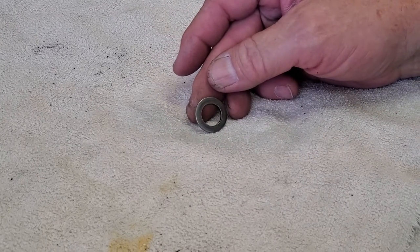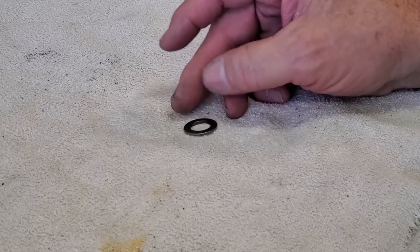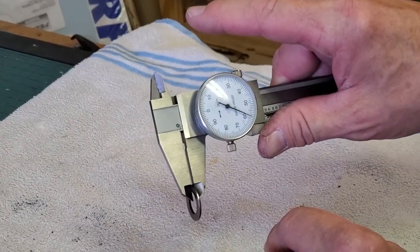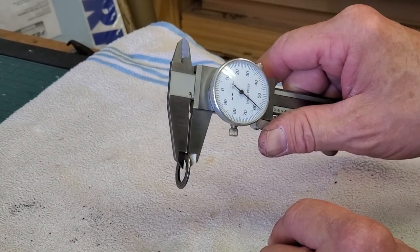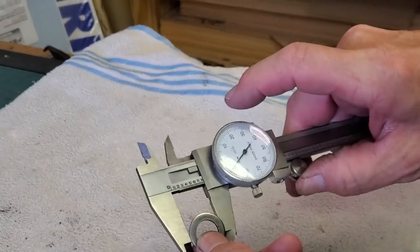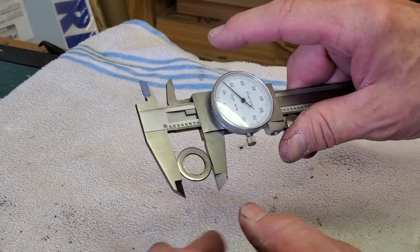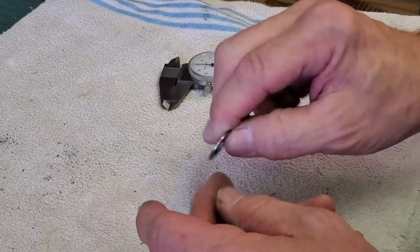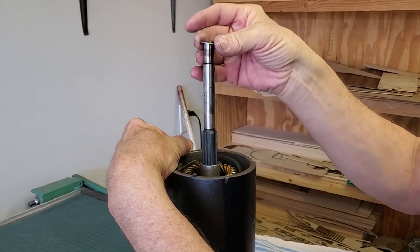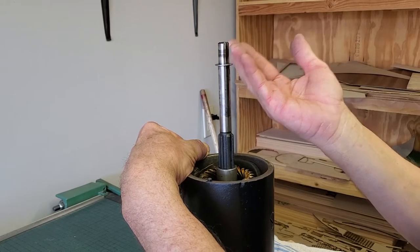Here we have a special but important washer. This goes on the end of the armature shaft towards the flywheel side. These are sometimes missing from starters because people forget them. This one had to be made because it was missing. It is a thickness of about 58 to 60 thousandths of an inch, which is an odd size, and the outside diameter is 800 and about 16 thousandths. If that washer is not in there, your Bendix is going to go too far back into your flywheel and ring gear, causing the Bendix to prematurely wear and fail.